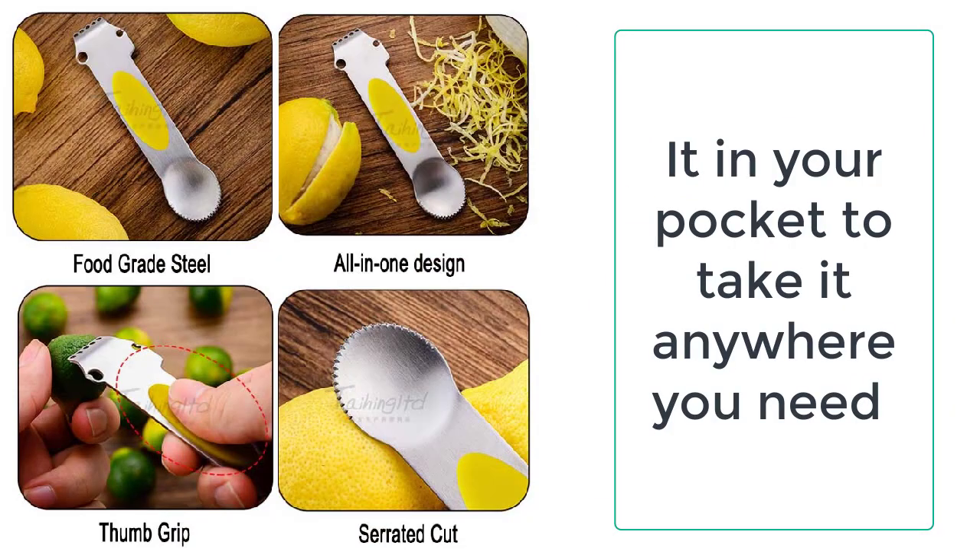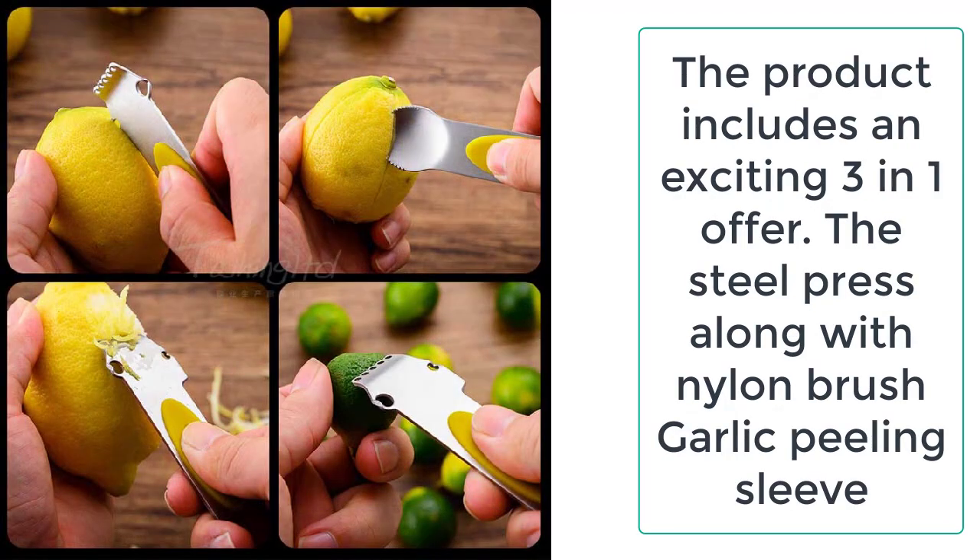It is a lightweight product and weighs only about 32 grams to 39 grams, respectively, depending on the size of the product.